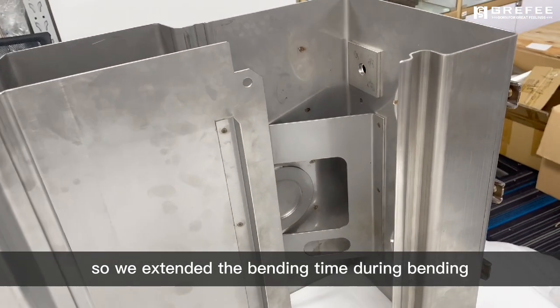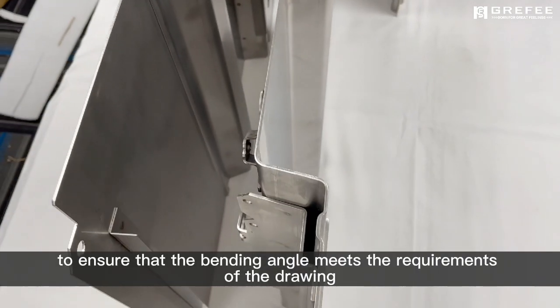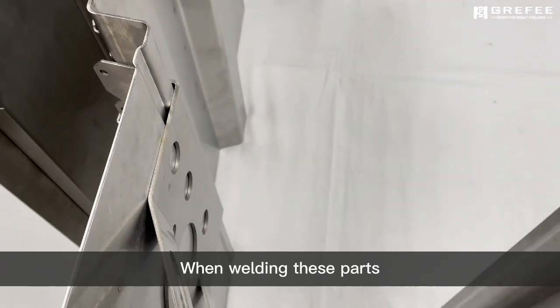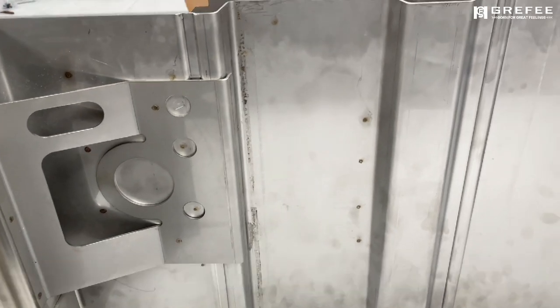So we extended the bending time during bending to ensure that the bending angle meets the requirements of the drawing. When welding these parts, we made a fixture to ensure accurate positioning.